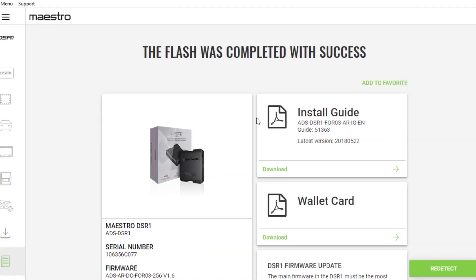Now sit back, relax and let it do its magic. When it's done, you'll see a screen that says 'Flash was complete with success.' If you want to change anything, select Redetect; otherwise just close the app.